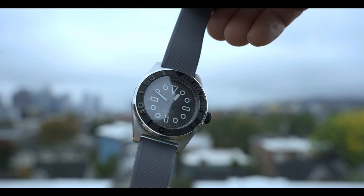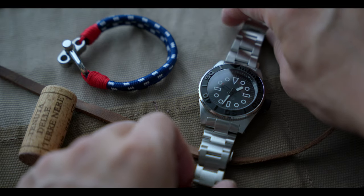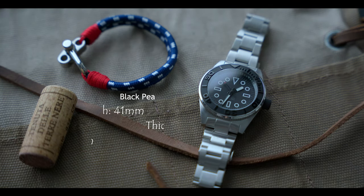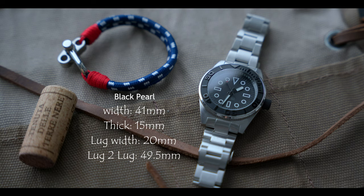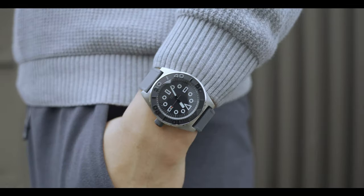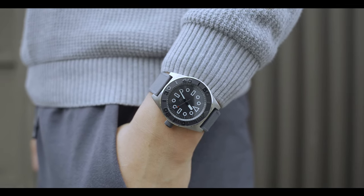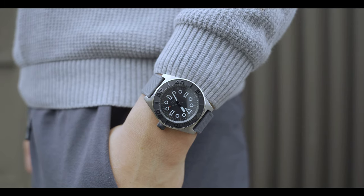I actually prefer it on this grey Barton silicone strap, which has a nice texture and is very soft and comfortable for daily wear. In terms of dimensions, the case is well proportioned and doesn't wear overly large, mainly because the lugs are compact and are carved from the case rather than extending from it. The case has a nice brushed top surface and polished sides, and even on my 6.5-inch wrist it wears nice and snug.